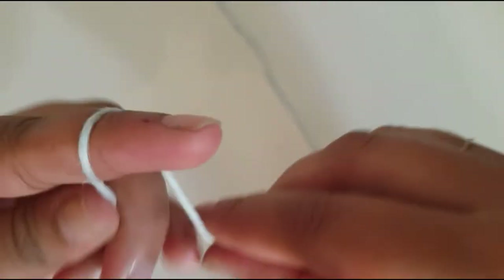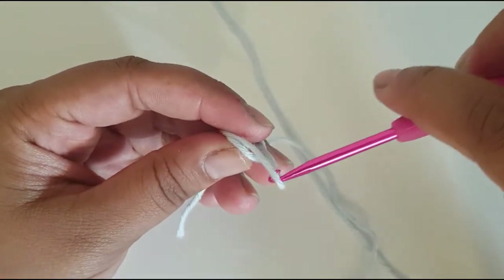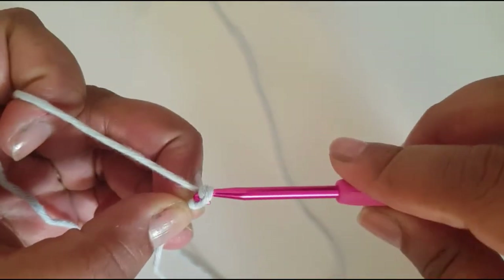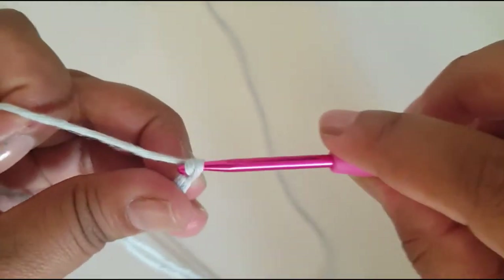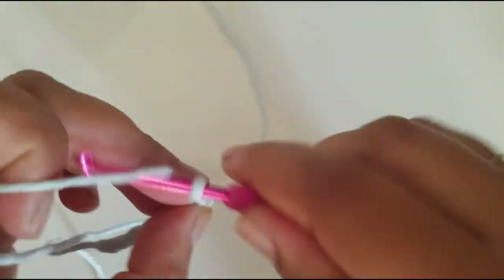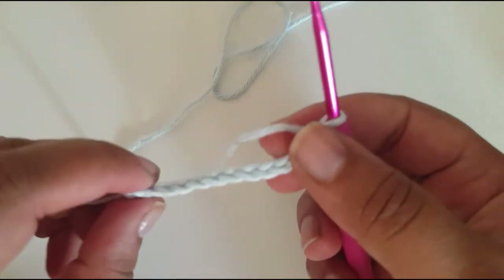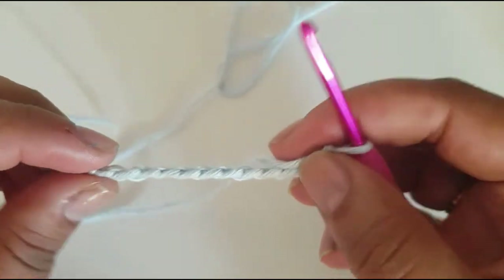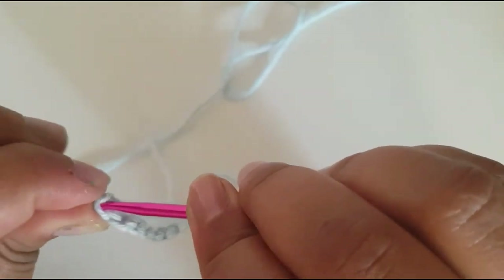To start we'll be making a slip knot — wrap it around your finger twice, pull this one forward, pull this one forward, get your hook and grab this one. Now chain 12: 1, 2, 3, 4, 5, 6, 7, 8, 9, 10, 11, and 12. Without twisting, you need to join to the first chain we made, so go in like that so it's not twisting, and do a slip stitch.